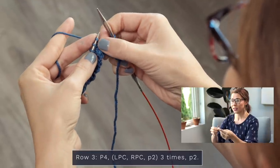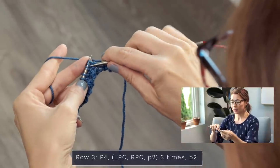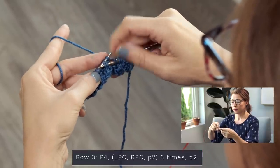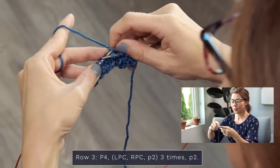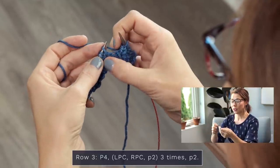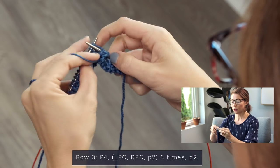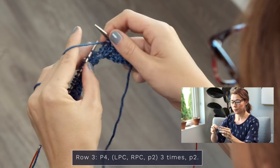Now let's do an RPC, a right purl cross. Normally we would slip one stitch to our cable needle and hold in the back of our work, then knit two. What we're going to do is grab these two stitches, pop that little stitch off pinching it, pop those two off, slide that one back onto our left needle, slide these two back on, then work them as you would: knit two, purl one. Now we're going to do a purl two — one, two.